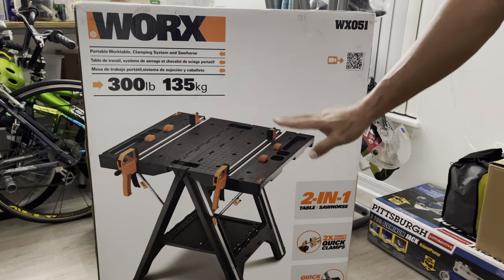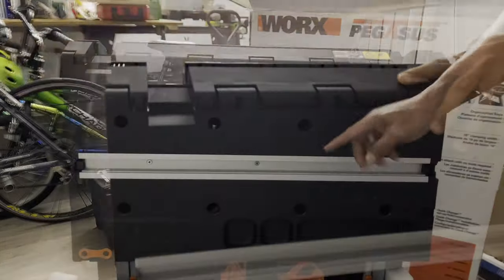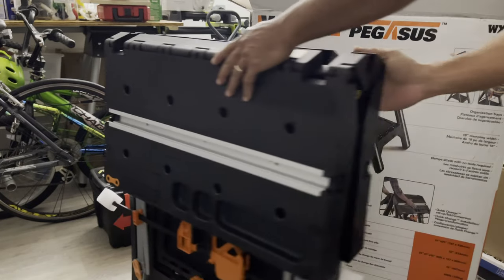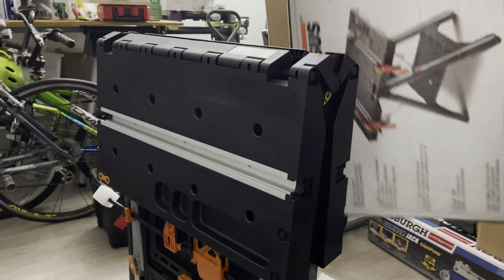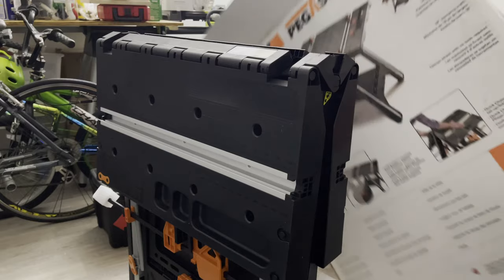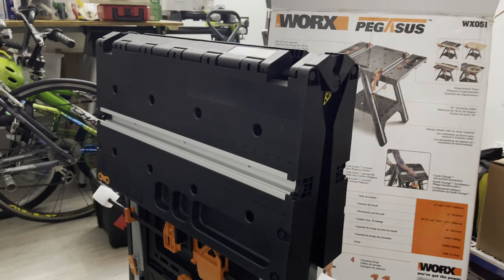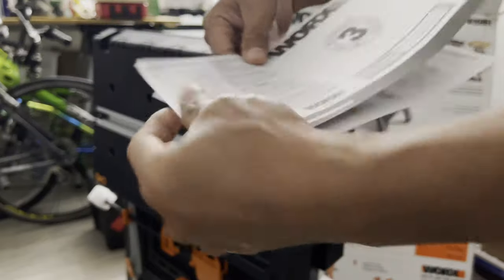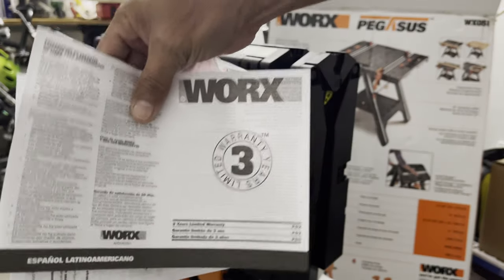So right now we're going to unbox that and see what's inside. This is what it looks like right here — it's very nice, not heavy, rigid, and really good. The only thing we get in the box is the manual and the warranty card — WORX 3-year warranty right there.